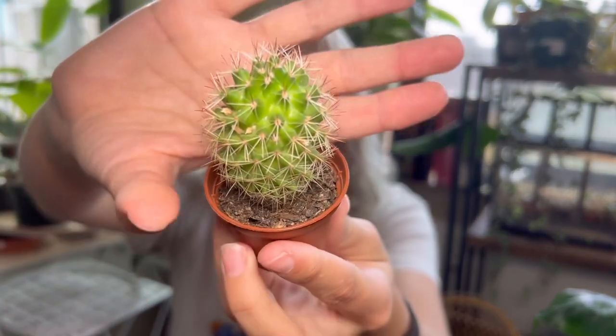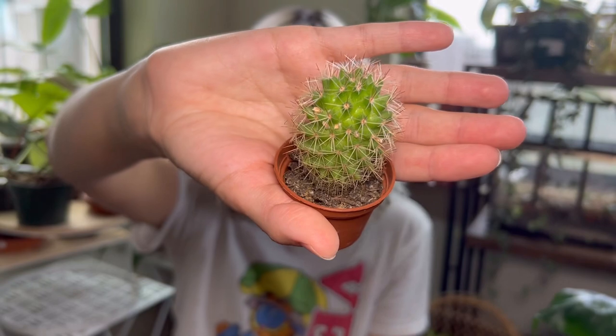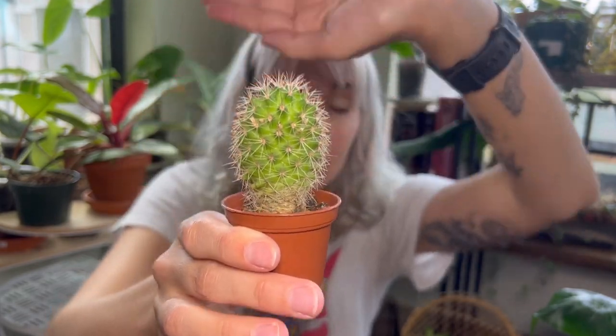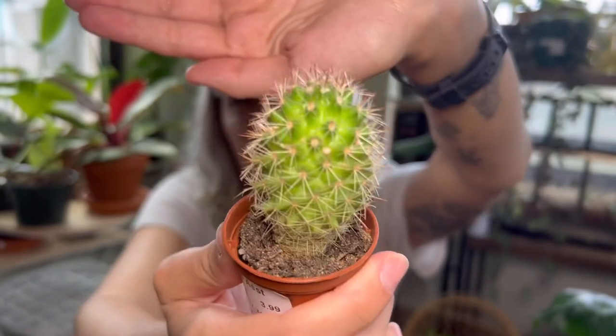This is a little baby cactus — he's so cute. Honestly, this isn't even that small for a cactus; they can get even smaller. But I just think he's cute — I consider him a baby. I have no idea what type of cactus this is; it was sold to me as cactus assorted.